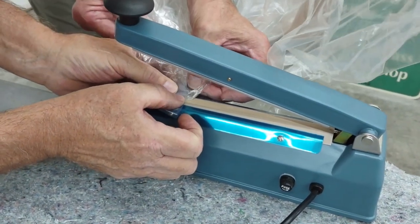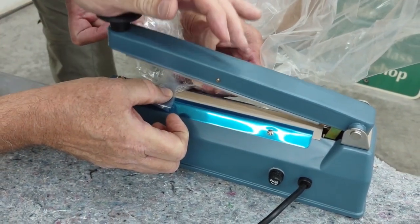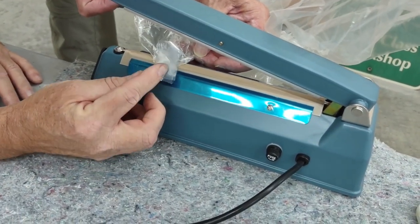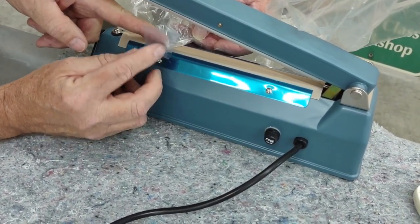A little bit further in if you can. Not much further than that. That's a lockout — that did not work. I guess it's just a little bit too thick. Okay, we'll flip around to there.